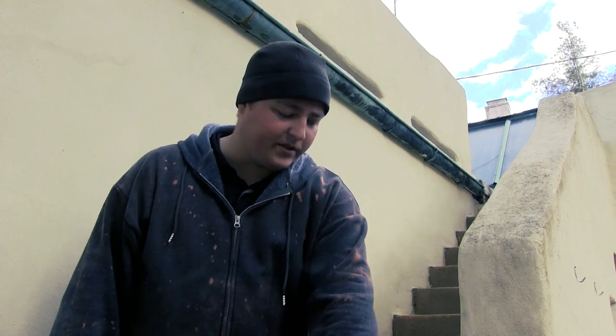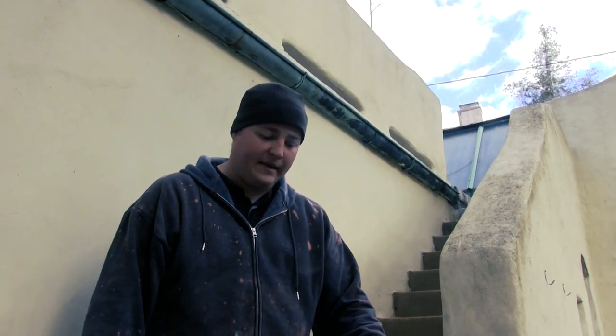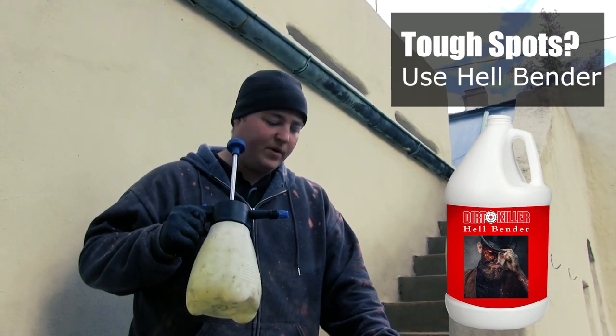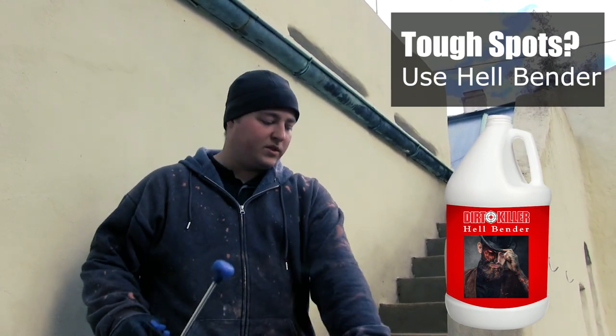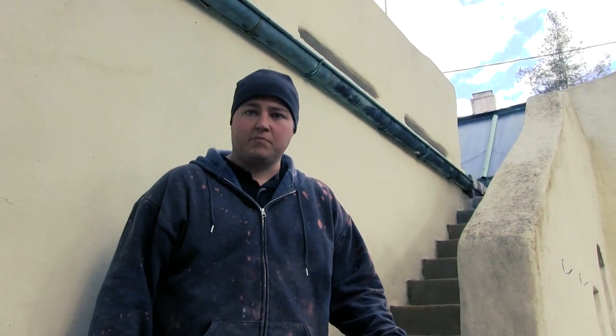We're going to focus on getting this railing next. As you can see, all the lichen is gone — about 90% of it did come clean. We're going to go ahead and hit it with the original dedicated pump using a 50-50 mix, spray the railing, touch up a few areas around the house, do a final rinse, and then we'll be good to go.